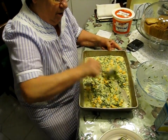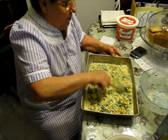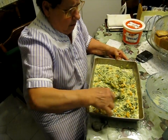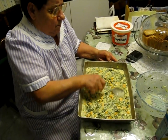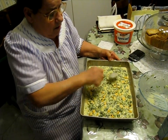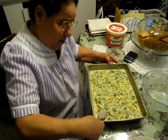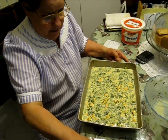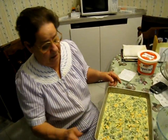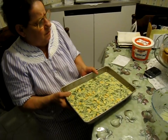This is spinach quiche. Spinach quiche. And you bake this — don't go upstairs and forget about your cooking. Put it in the oven at 350 degrees until it's nice and golden brown and the cheese is melted.